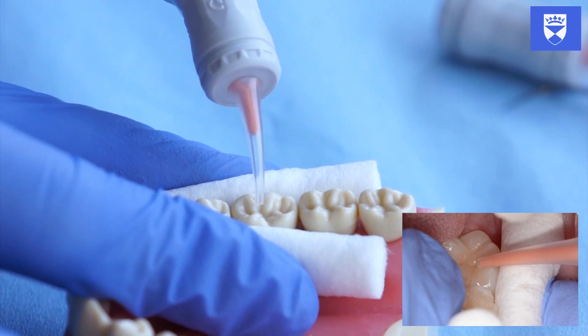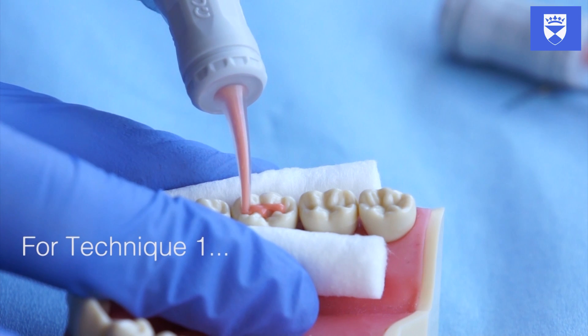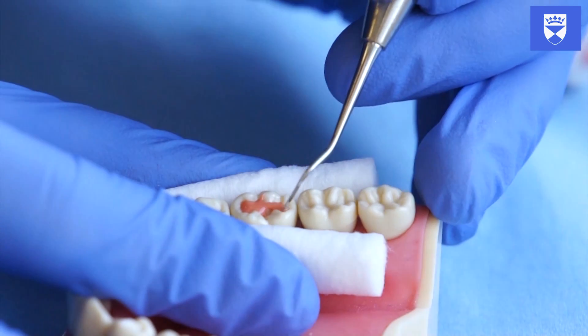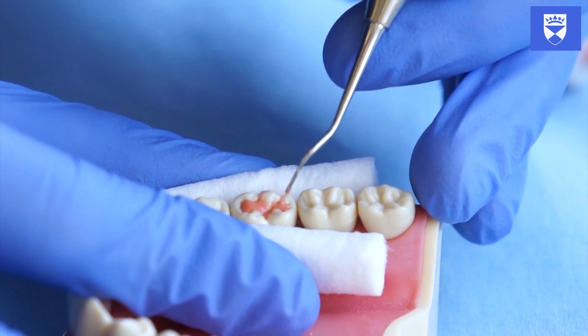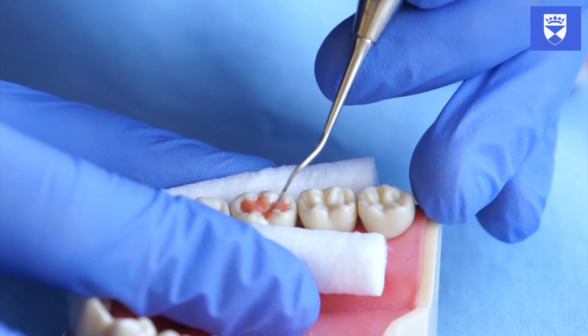The glass ionomer can be introduced onto the fissure pattern using a blunt ended instrument such as a flat plastic, or directly if using capsular glass ionomer. Gently apply the glass ionomer to the fissure pattern. Ensure that there is enough to cover the entire fissure pattern but not extend up the sides of the cusps more than approximately one millimeter. Shape and contour the glass ionomer with a flat plastic instrument.